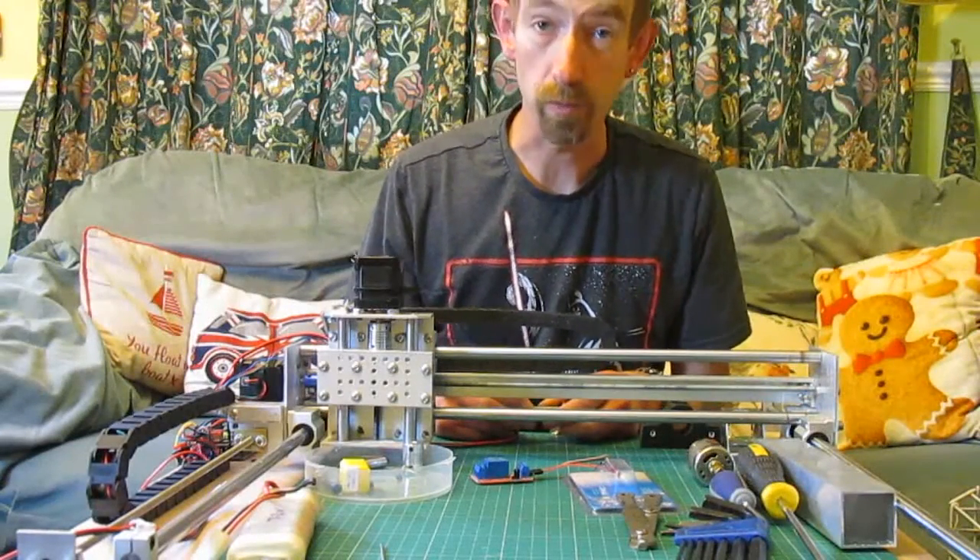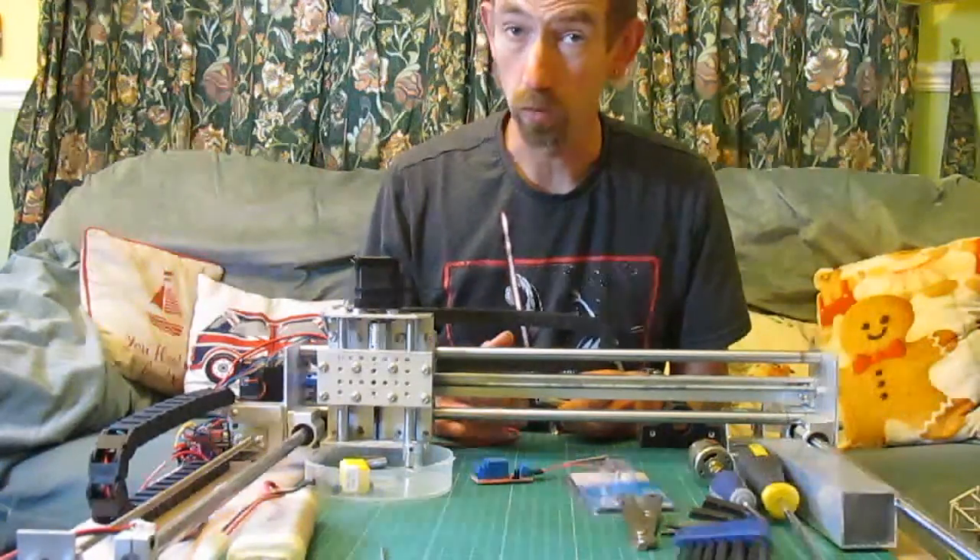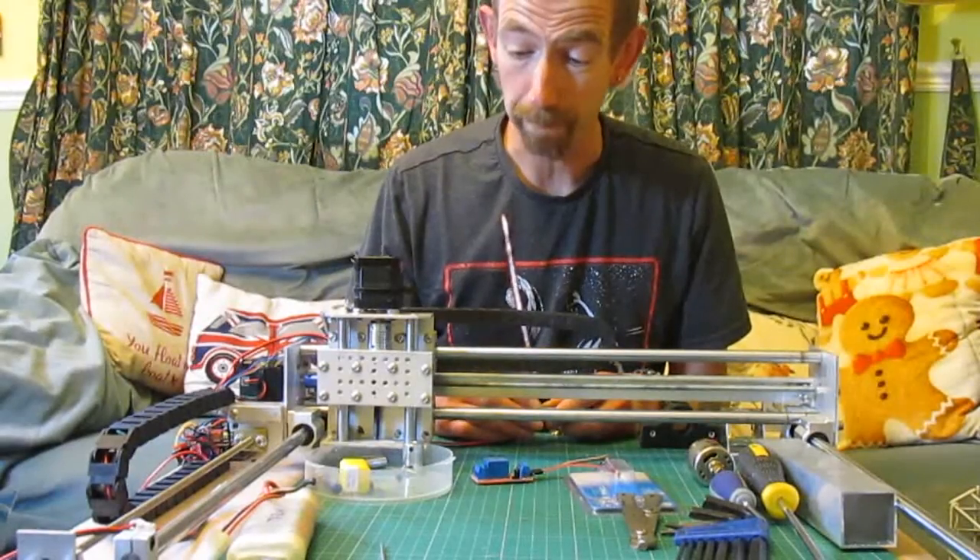Hi there. I wanted to show you a milling spindle I've made. I've already made it once and I've taken it apart so I can rebuild it.